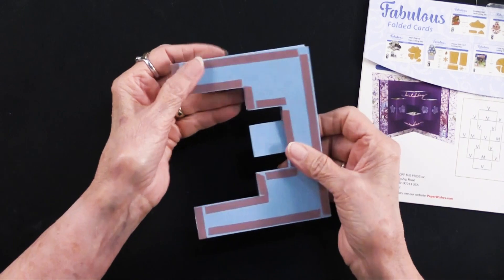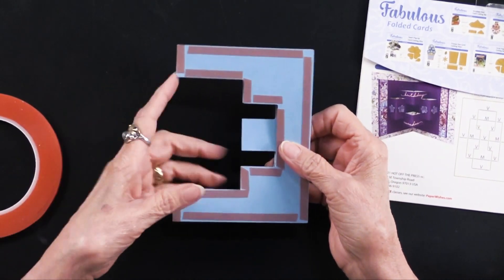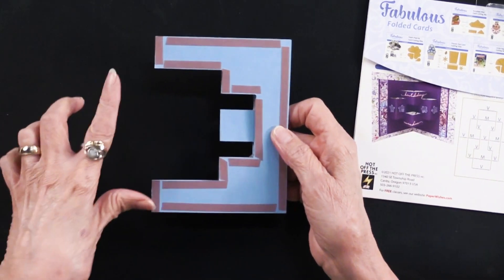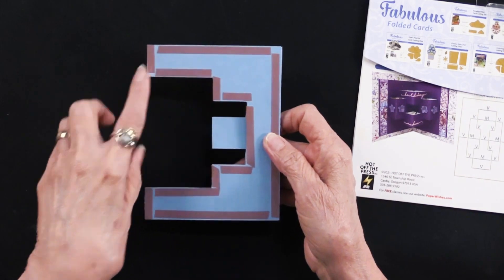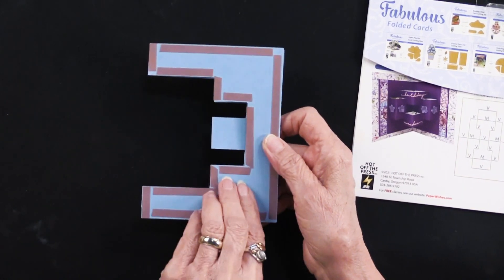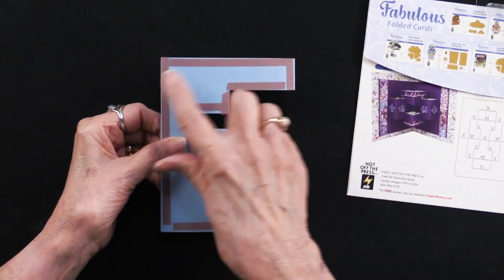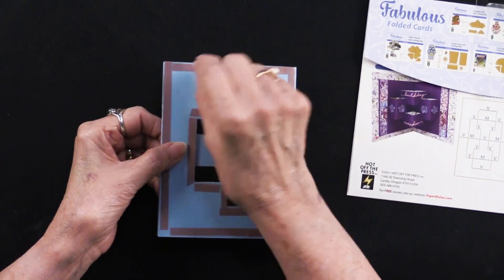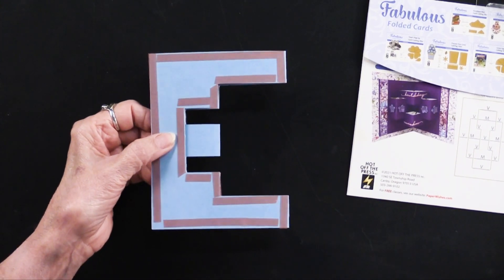You'll probably notice I've got the extra sticky tape — this is the quarter inch. Teresa recommends putting it on any of the areas that are going to touch the inside of your card, so there and there. One thing to remember is don't overlap them, because you're going to be pulling off that liner and you don't want to fuss with anything being on top of each other.